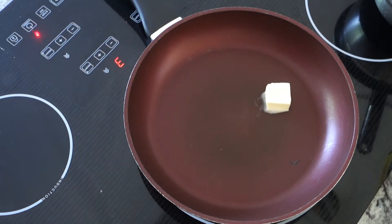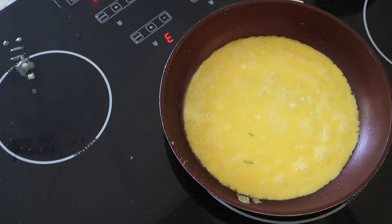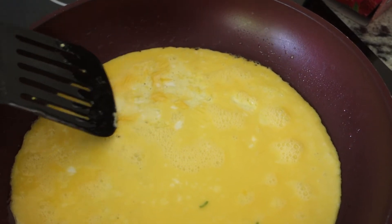Low heat is the secret. Add a good chunk of butter, wait till it melts, mix it all around. Dump your eggs in. Low heat is the real secret here — I can't stress it enough. Otherwise you're gonna cook the bottom too much and leave it too raw on top. Low heat — cook it right through.